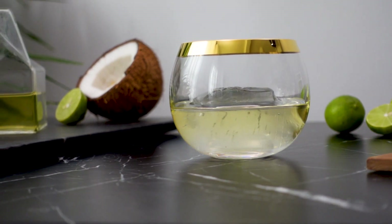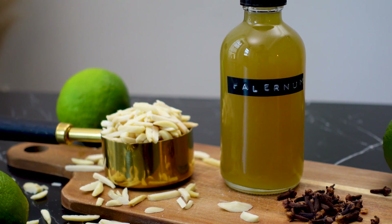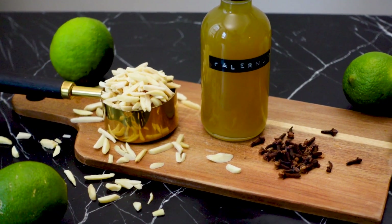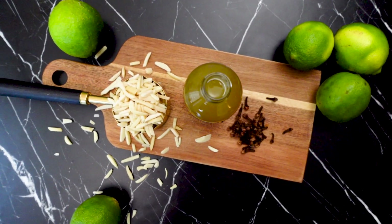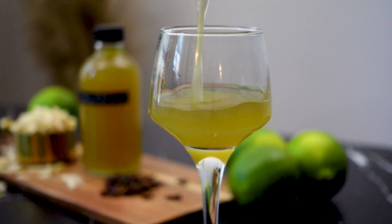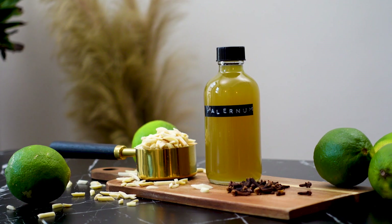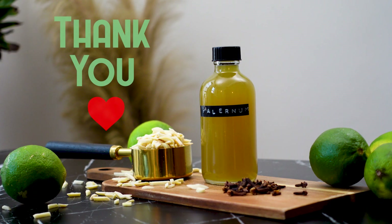I look forward to experimenting more with different variations of falernum in the future. I hope that you found this video informative on how to customize your own falernum at home. Please give this recipe a try and let me know your thoughts in the comments below — it is so good and worlds better than the store-bought stuff. Thank you all so much for tuning in each week. We have hit another milestone of 300 subscribers. Thank you all so much for your continued support. I look forward to sharing another video with you all soon. Have a great week.